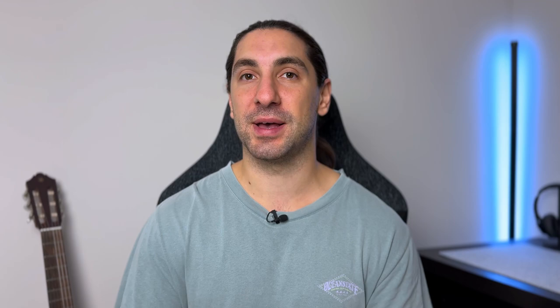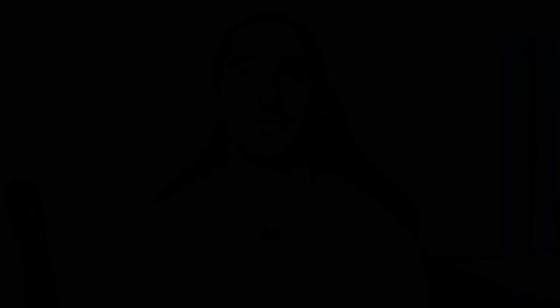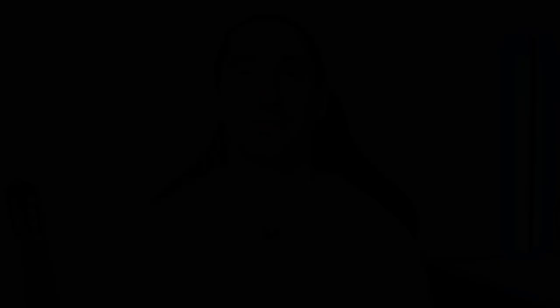Now on to test number two. If you have kids and they're quite noisy when you're on meetings or phone calls, this is going to be the test for you. So let's hear how well all the earbuds block out some loud children noise. We're going to test the ability for the microphones to block out some kids noise being played quite loud outside my studio door right now.